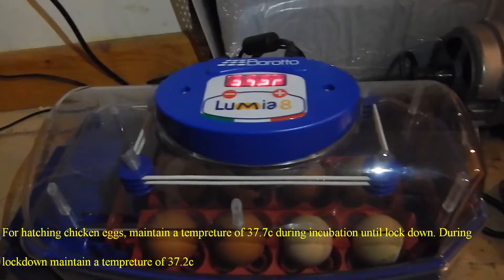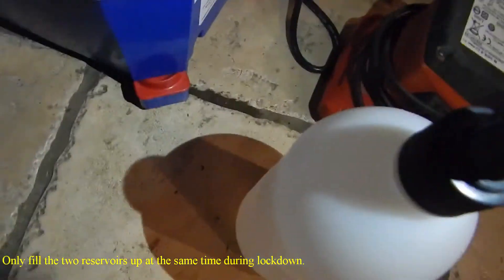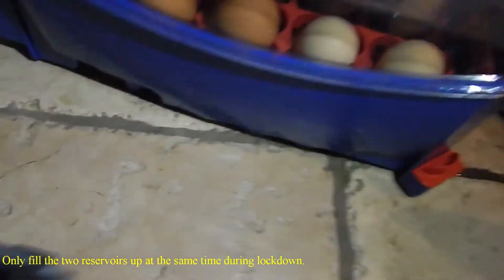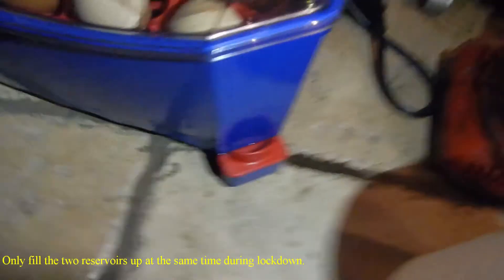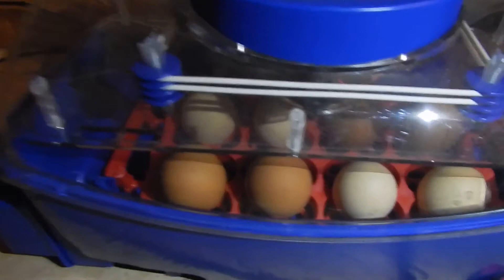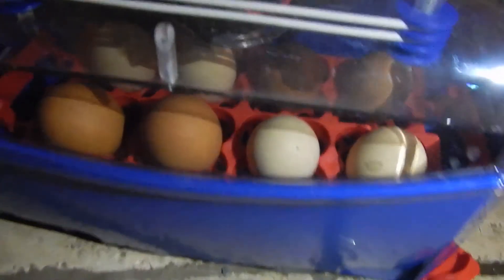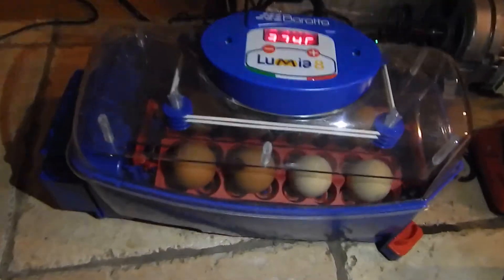The temperature is obviously adjustable. It also has a second reservoir on the side, and depending on how many reservoirs you fill, that controls the humidity. As far as I'm aware, one reservoir is around 45% humidity and two reservoirs is around 65%. I really recommend this — it's not cheap, but if I have a high success rate, it's worth the money.